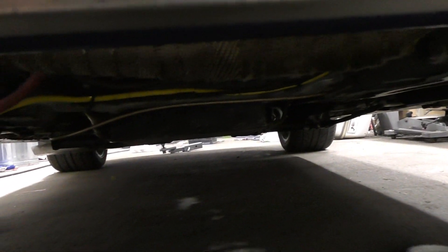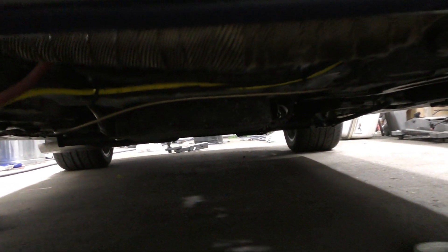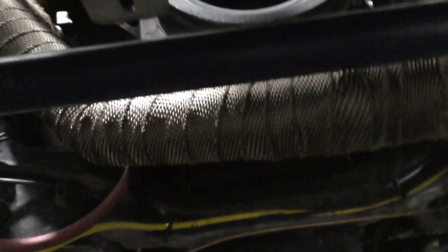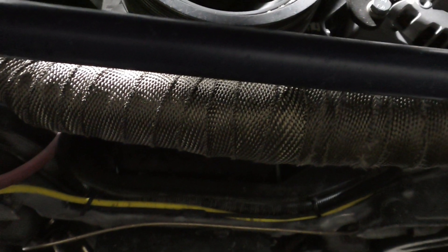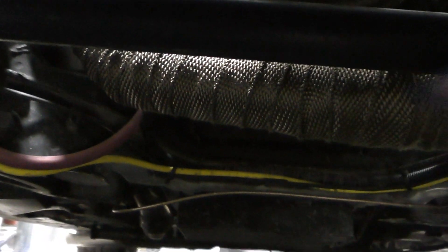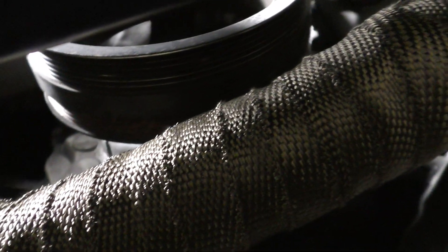We got the pipe in there and as you can tell it is much higher than it used to be. Previously it went under the torsion bar, sway bar. Now it's roughly even. We've got just enough space around the pulley, so we should be pretty well set up.